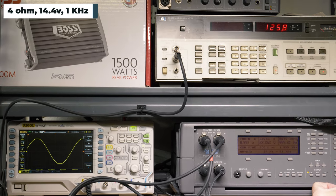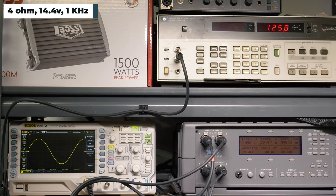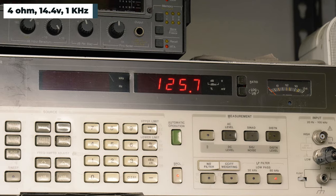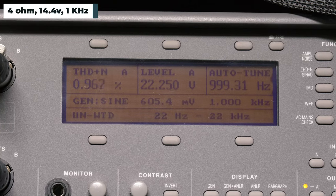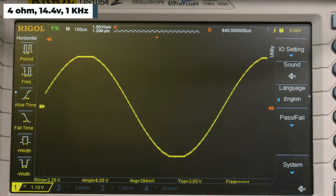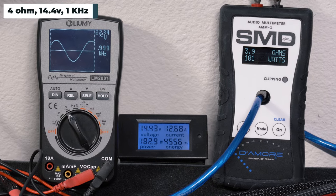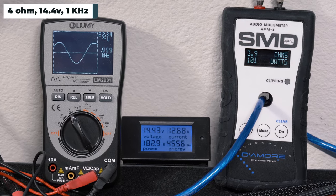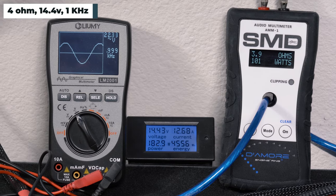At 4 ohms, 14.4 volts, 1 kilohertz — our HP picked up 125.7 watts RMS, 0.96% distortion, and 22.24 volts of output. The AMM-1 read 101 watts. We got 22.34 volts on the Lumi and drew 12.69 amps of current.